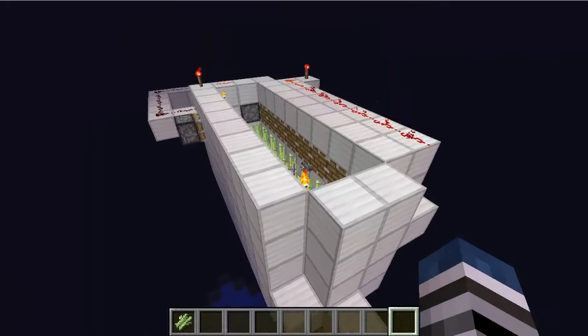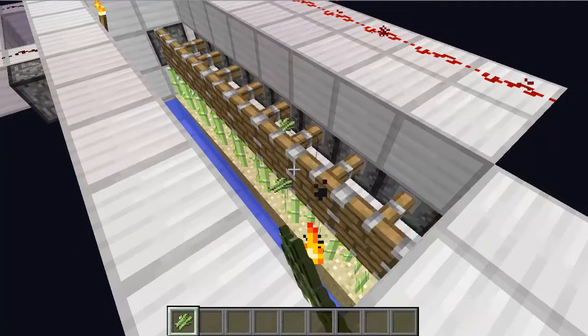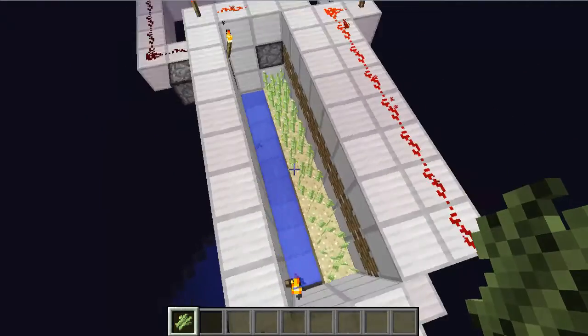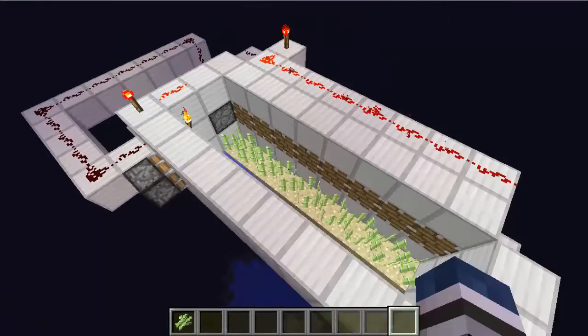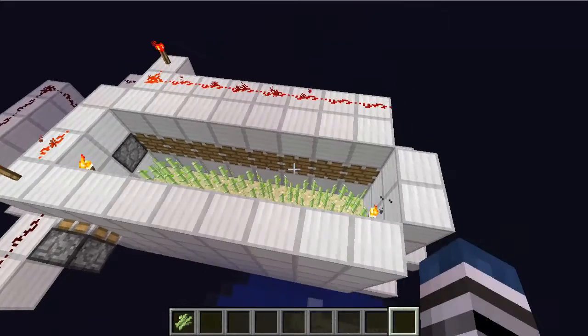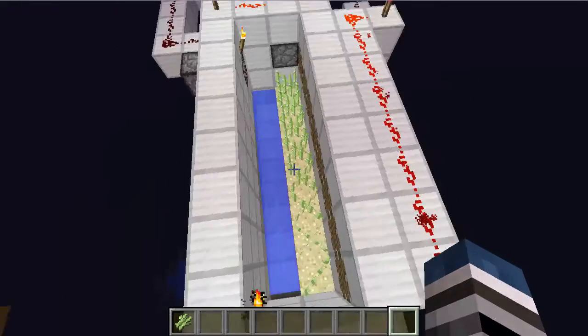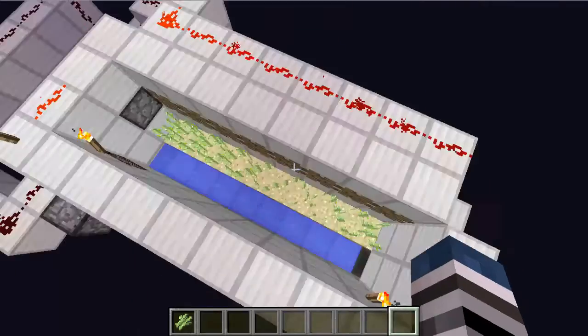Basically, the sugarcane will grow, and boom. That was actually two, because another one actually grew — ironic. This uses quite a few bud switches, so that everything will all go into a hopper and then a chest.